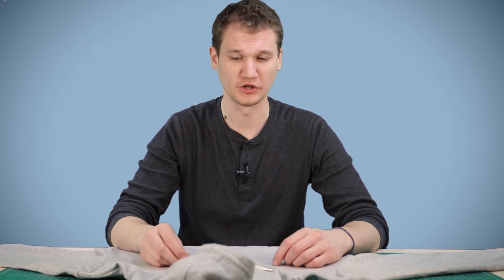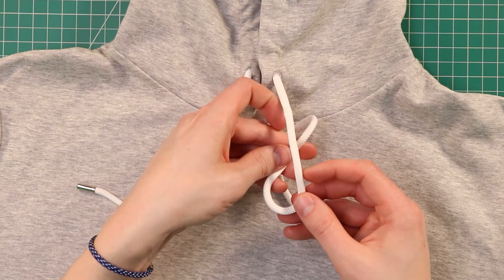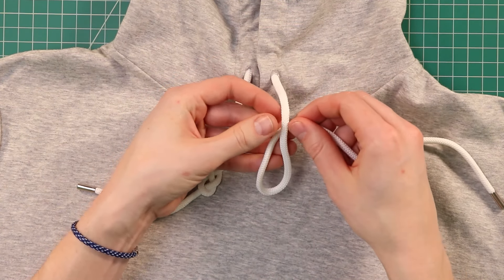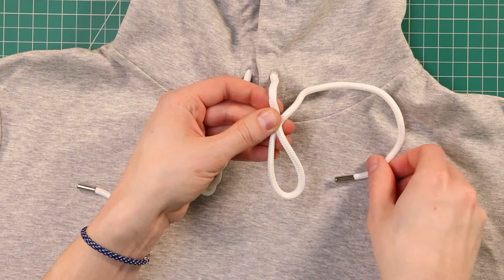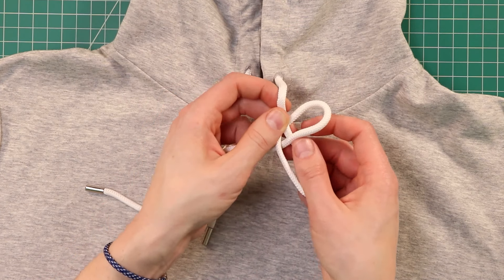This next knot is a single strand braid. It's actually a three strand braid, but we're going to be making it in a single hoodie cord. So to start off, we're going to fold our string upwards so you have a U, and have your working end here behind the back. Then we'll loop it through over to the left side.